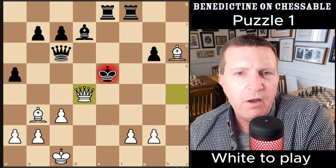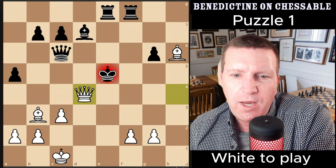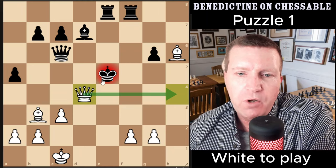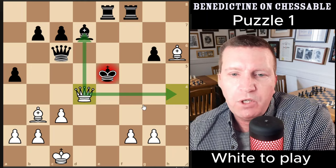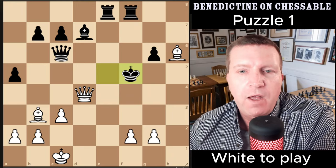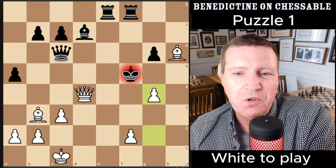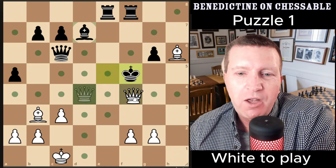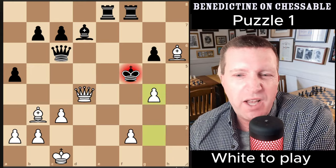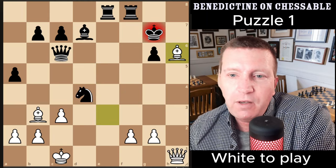We're going to be able to get the black king into a mating net, which we do with queen takes on d4, picking up the knight with check. We bring the queen closer to the king, giving black limited options rather than taking with the pawn. The king comes to f5 and there are two checkmates: you can play g4 checkmate, which I really like, or queen f4 checkmate — both work, though aesthetically I prefer g4.